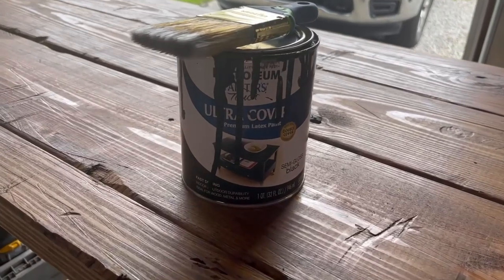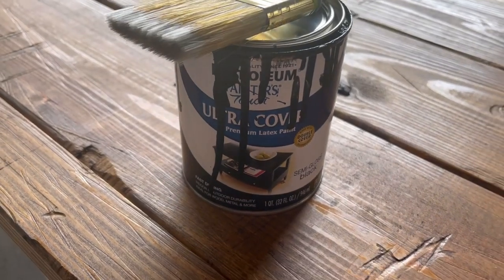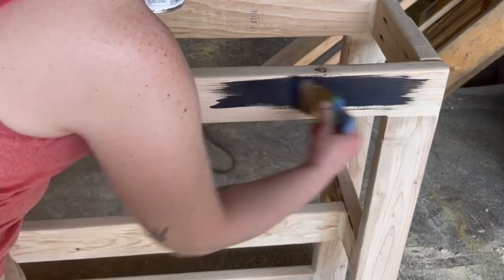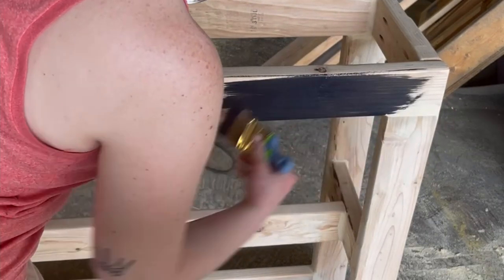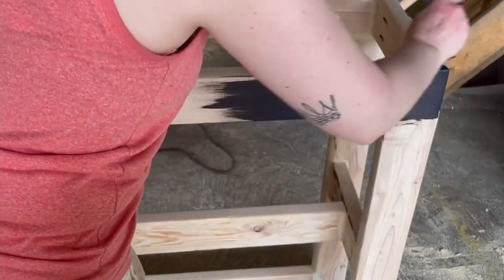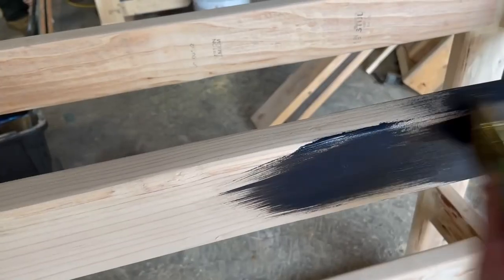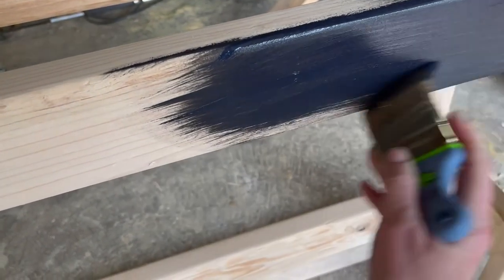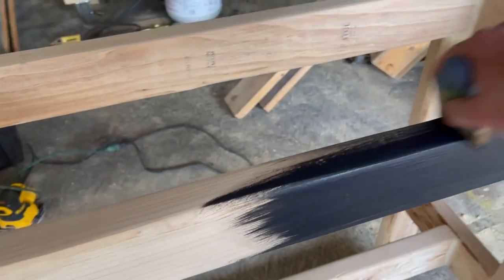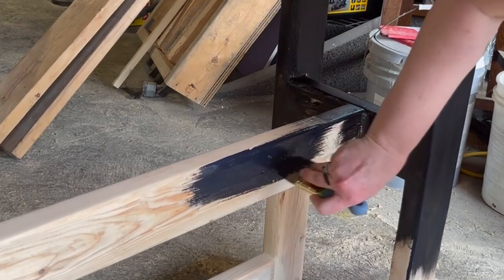Now we can finally move on to the fun part — painting. I'm using Rust-Oleum Ultra Cover Semi-Gloss Black Paint with a short-handled synthetic bristle angled brush. I do have a paint sprayer, but I love painting — it's so soothing and relaxing — so I chose to hand-paint this piece. I went with semi-gloss because the inspiration piece was actually made out of metal, and I wanted to get a somewhat metal-esque look. Having that gloss finish will help with the overall aesthetic.